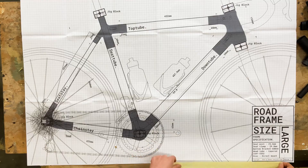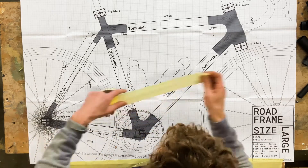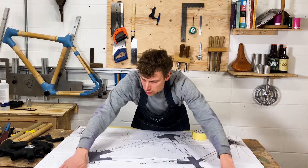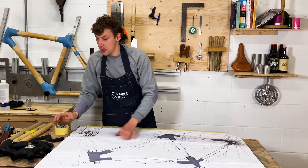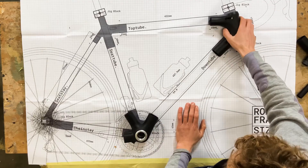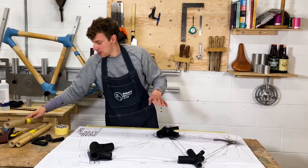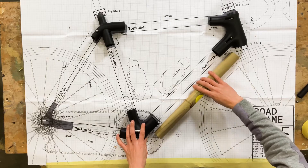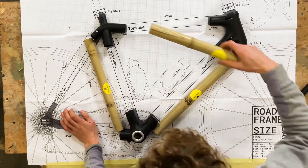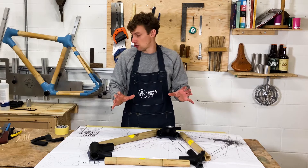For your front triangle you're going to need the following parts: the bottom bracket section, the head tube section, and the seat tube. Then we bring in the bamboo we need — we've got our down tube here, your seat tube here, and your top tube there. These are all the parts we're going to need to start shaping the front triangle.